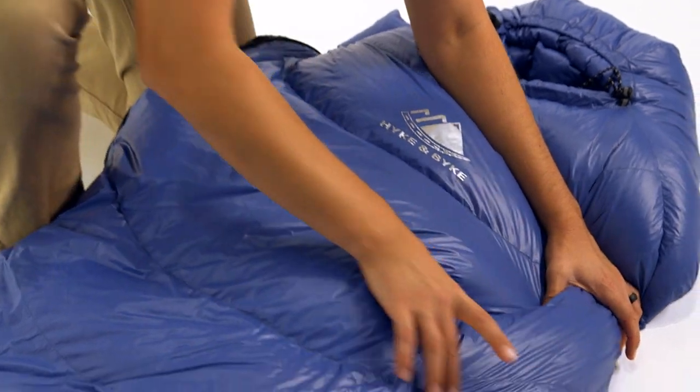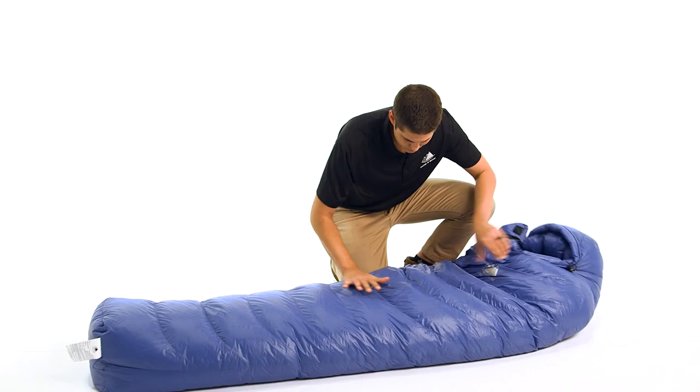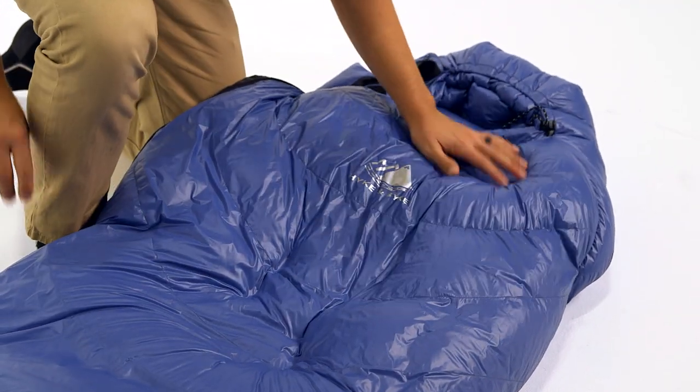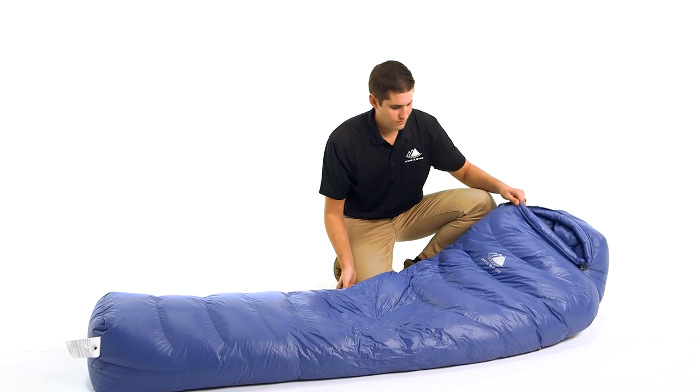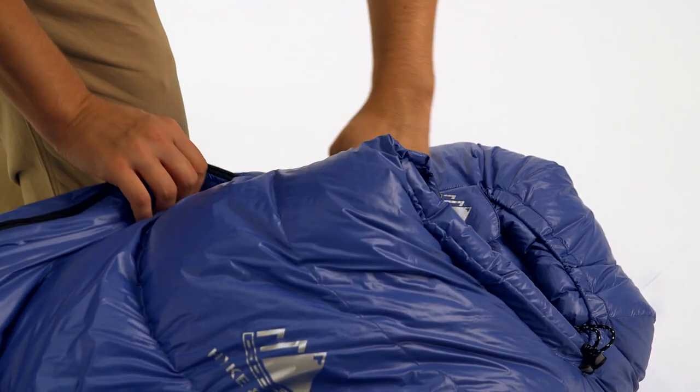This means you can customize your bag to place the down insulation where you need it most for ideal comfort while optimizing size and weight. We use 650 fill power duck down, which has incredible compressibility and exceptional warmth. All of our down is purchased from responsibly sourced suppliers which ensure the birds are never live-plucked or force-fed.